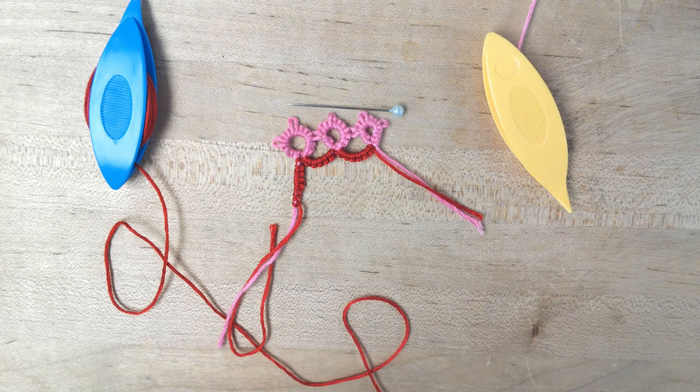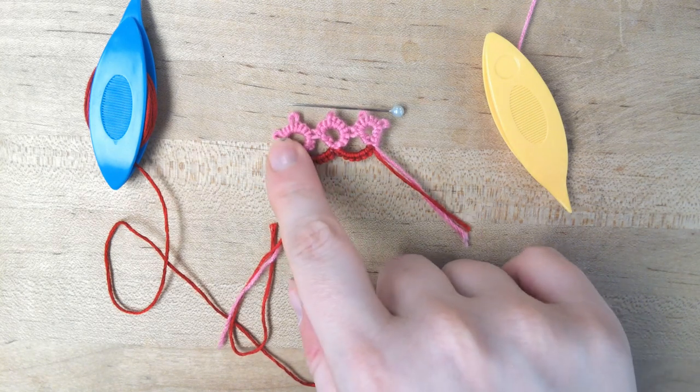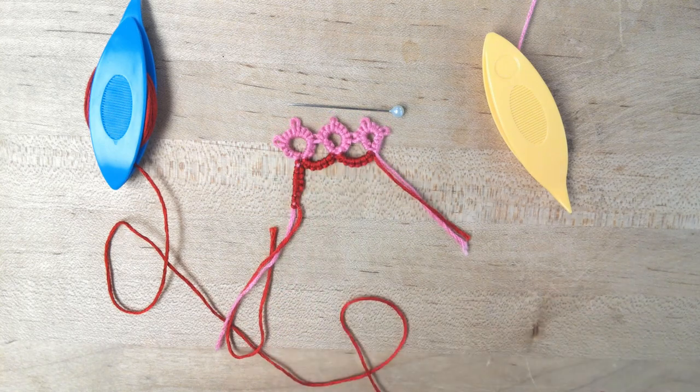Hello, welcome to our second session of tatting. We're going to be working on chains, picots, and joining together our rings.